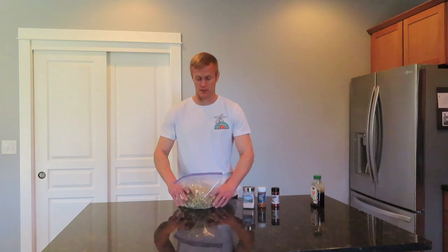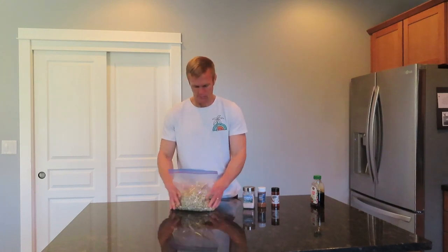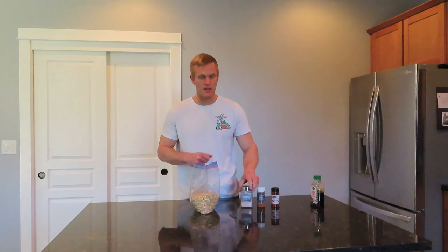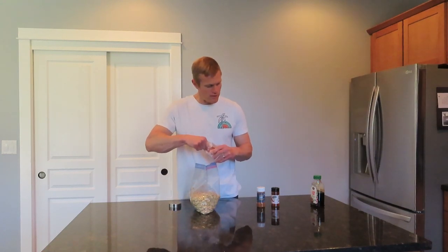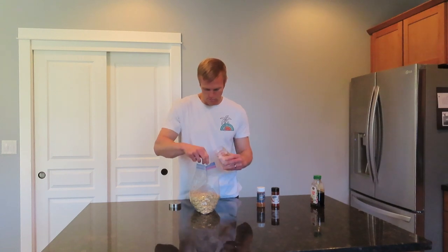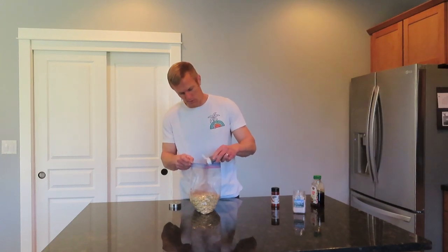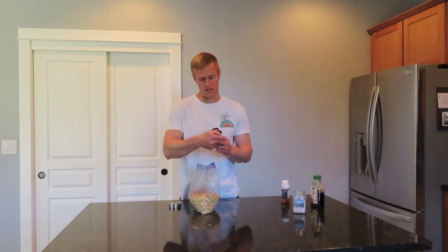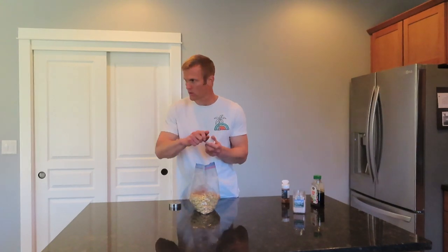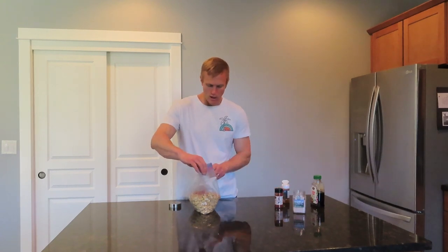I'll put a link to the original recipe in the description box, so make sure you check that out as well. Then you're just going to add the seasonings. The amount that you add will just depend on your own taste buds and how you like it. I like it medium spicy. The cayenne pepper will dictate really how spicy it is. So you're going to always add some in, mix it all up, and give it a taste.